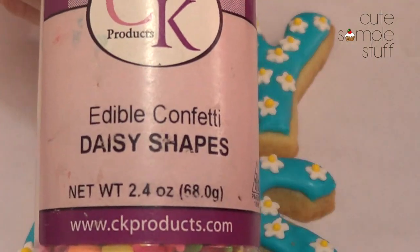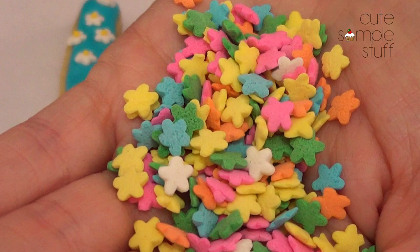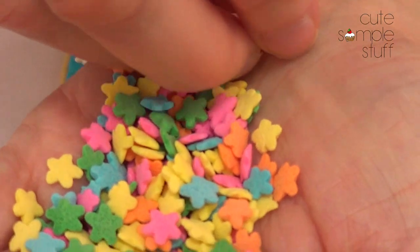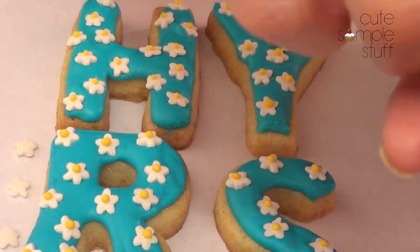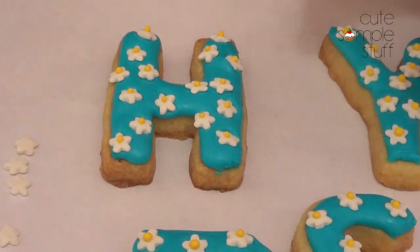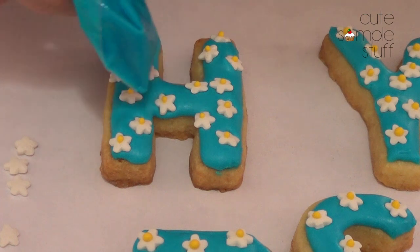I bought these edible confetti daisy-shaped sprinkles. I just took a bunch of them and separated out the white ones, one by one. If you have daisies that are just white, go ahead and use those. I didn't have them, so I took them from the package itself. Then I went ahead with my royal icing, put it inside a Ziploc bag — which is my piping method — and worked with one cookie at a time. I went ahead with the blue and first made the outline, and then once that was done I went ahead with the filling.